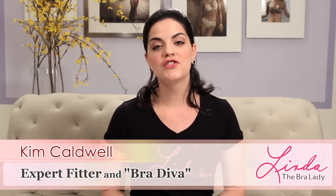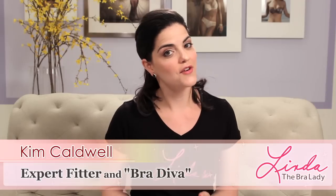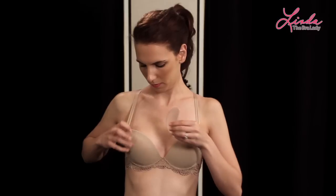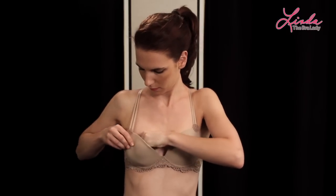Hi, I'm Kim from Linda's. Just like hands and feet, breasts are never perfectly symmetrical. It's totally normal for one to be a little bit bigger than the other. But I'm here to show you some helpful tips on how to fit uneven breasts and how to even out your cleavage without surgery or magic.